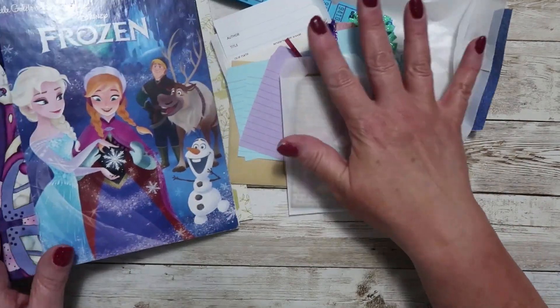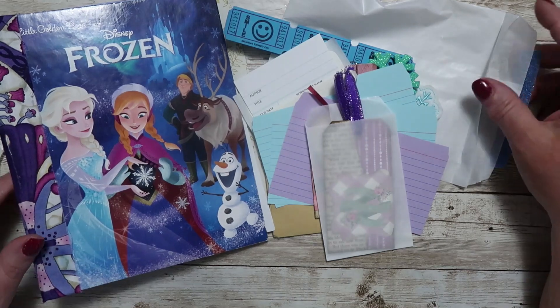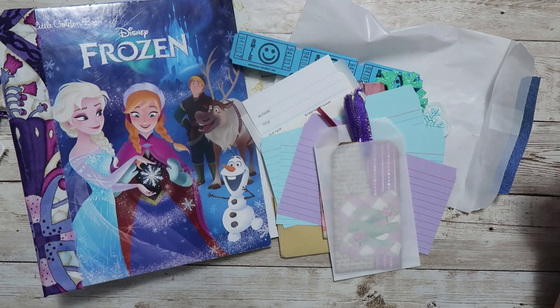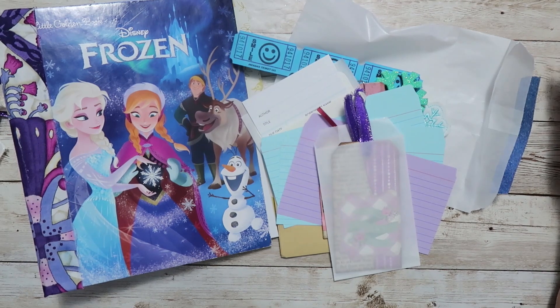That's the ephemera pack and the junk journal. These are available in my Etsy shop right now. Please leave me a comment below if you have any questions, or leave a comment on Etsy and I will get back to you. Thank you guys so much for joining me and I will see you soon with another flip through. Have a great day, bye bye.